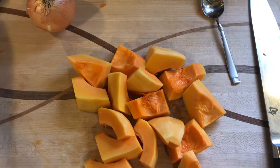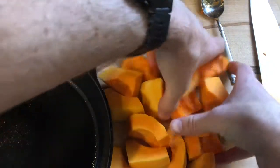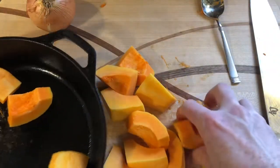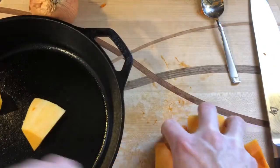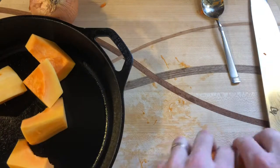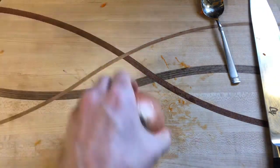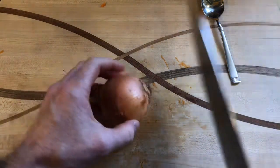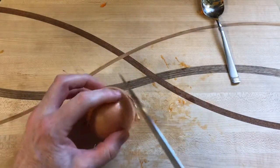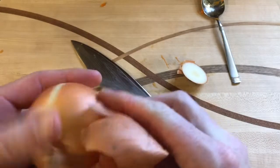I'm going to cook mine in a couple of cast iron pans, putting half of the squash in one pan and half in another. You could totally just do this on a big sheet pan and it would turn out great — I just want to maximize the surface area of squash touching the pan so as to get more caramelization.